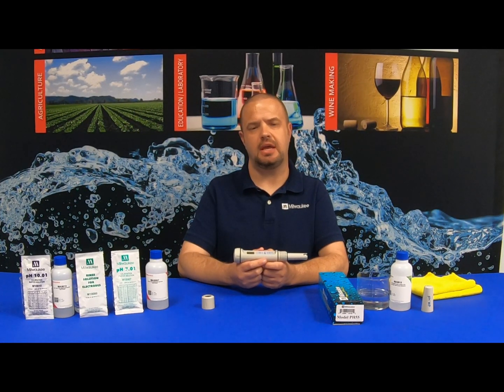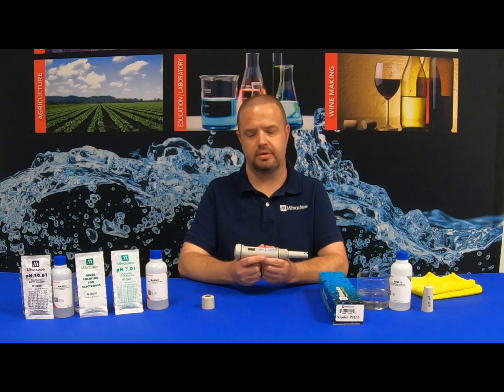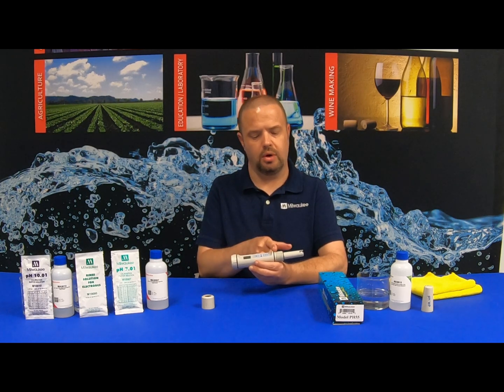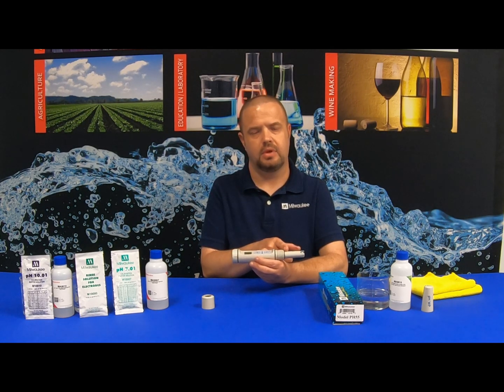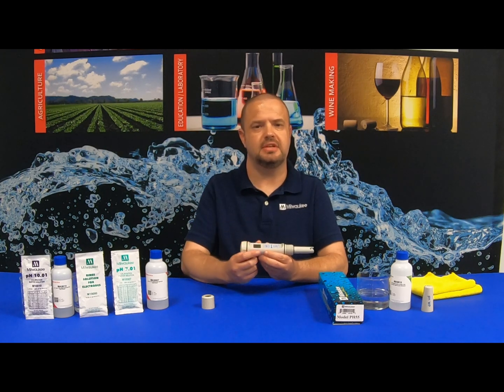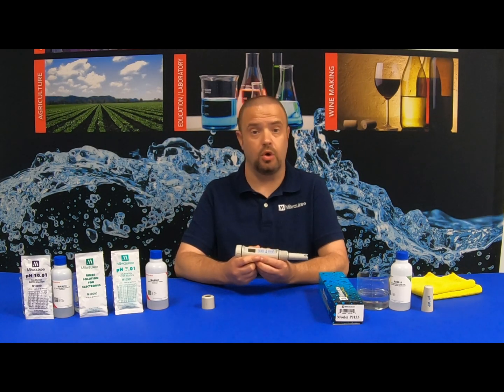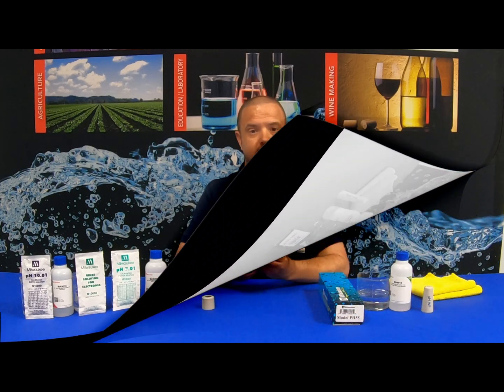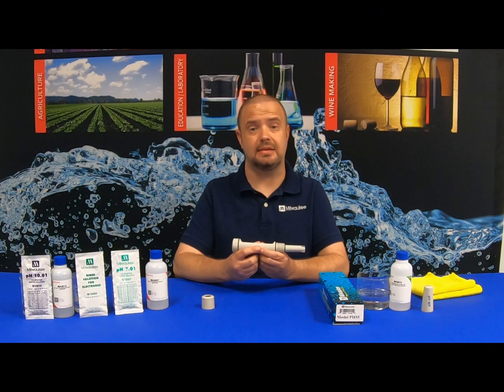On the Milwaukee Instruments PH55 tester, you will notice three separate gaskets on the unit: one where the battery compartment is, one on the locking collar, and one on the electrode. Although this unit has three gaskets, this is a water-resistant unit — it is not waterproof. It is not intended to be fully submerged in samples you are testing. Be sure the gaskets are properly seated when replacing the batteries and the electrode.